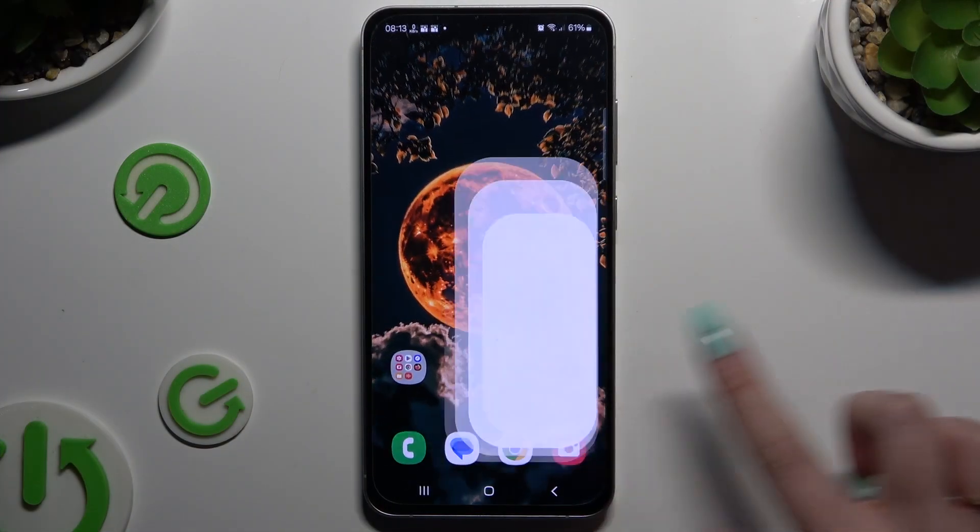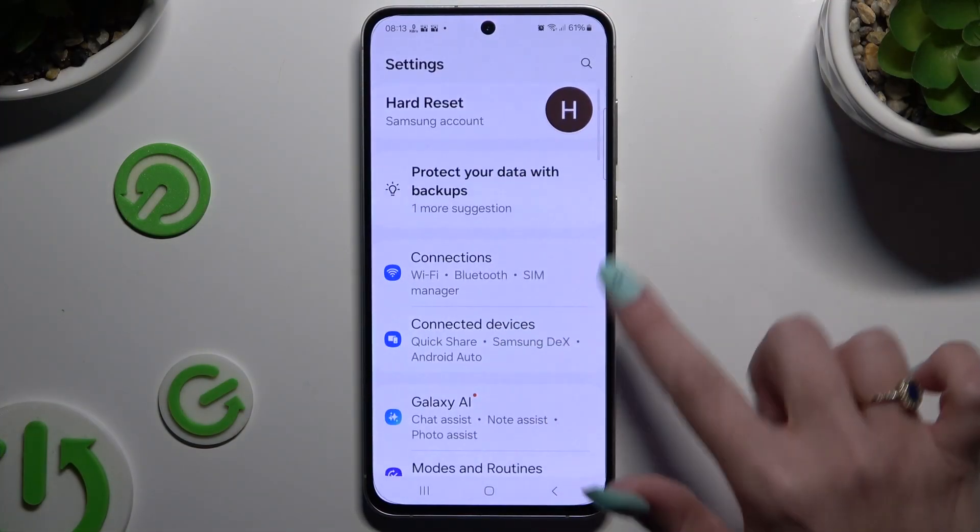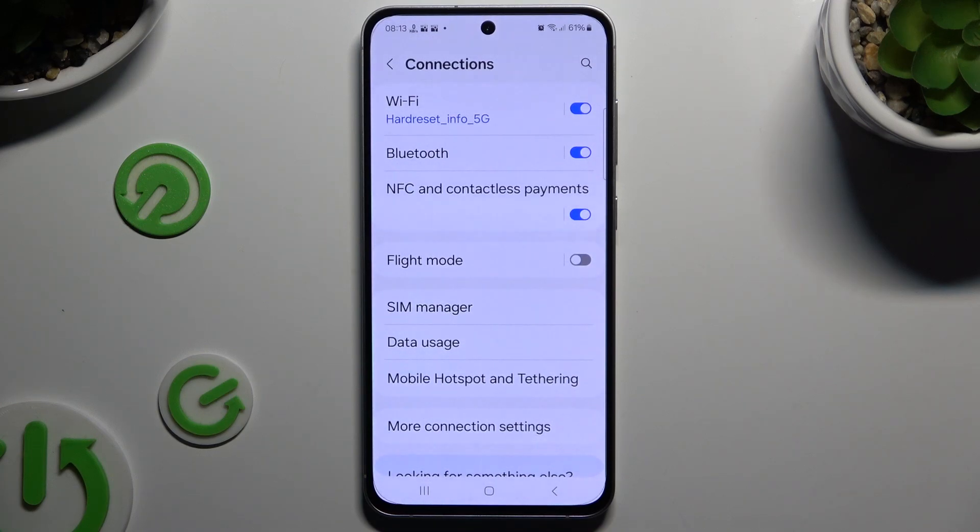Begin by opening Settings and clicking on Connections, then select Bluetooth.